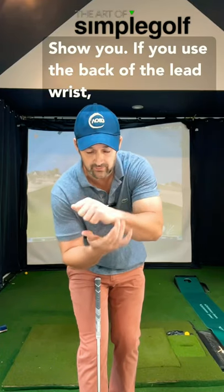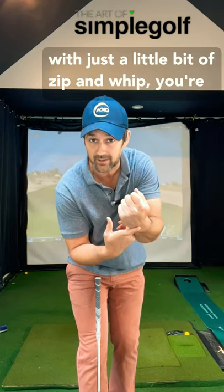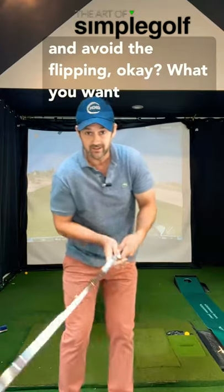If you use the back of the lead wrist with just a little bit of zip and whip, you're going to improve your contact and your speed and avoid the flipping.